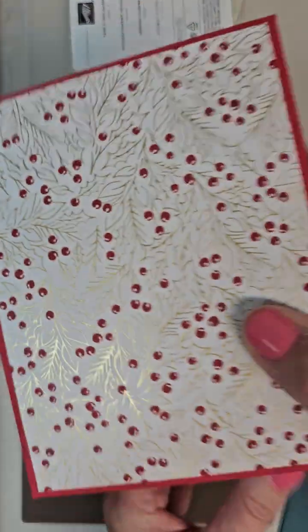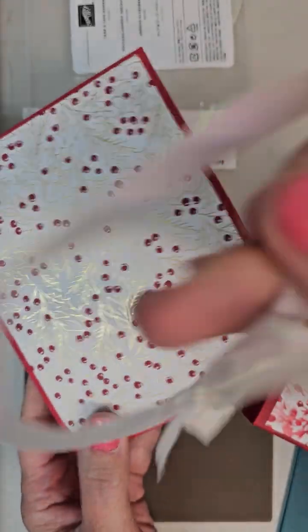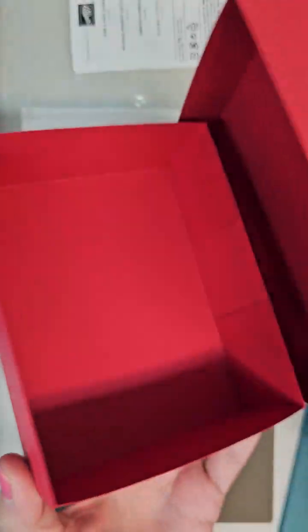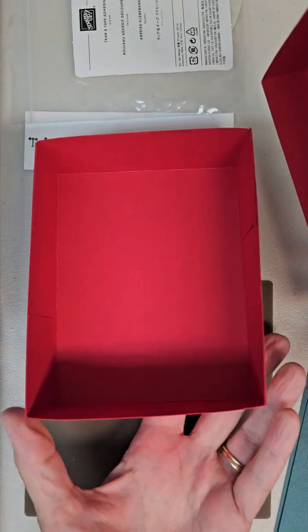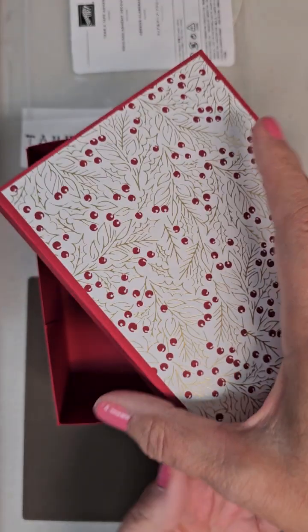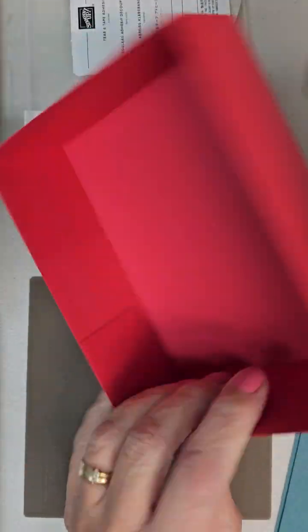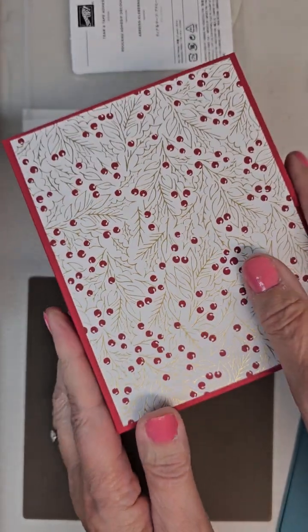I made these last year — this one I already took the ribbon off so I could show you the inside. The lid just comes off, and there's your box that can hold your cards, and then here's the lid. You can also decorate the sides if you want — I didn't happen to do that with this one.